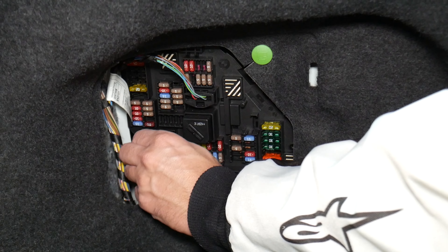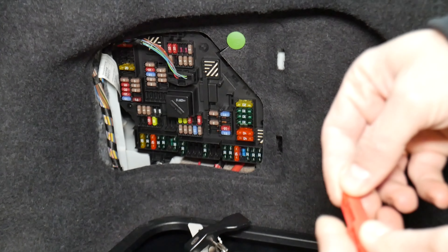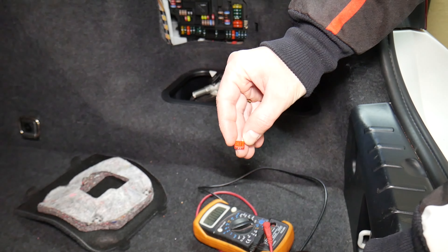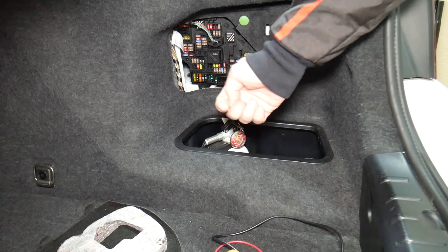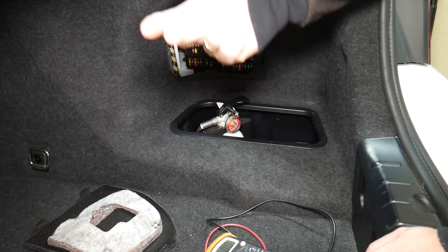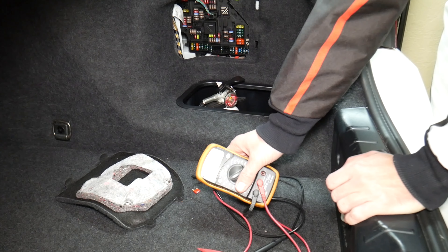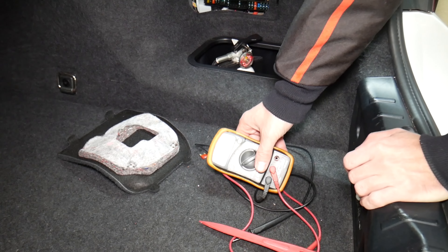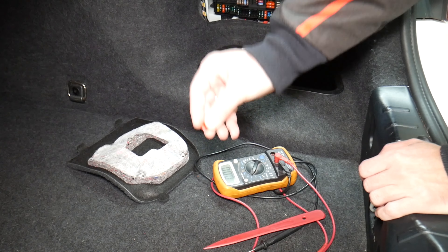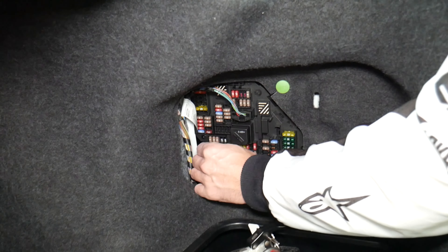Fuses are sometimes really hard to tell if they're burnt or not. I'll pull one fuse here — sometimes you cannot clearly see if it's good or bad. If you think you have a good fuse, put it back in, and still have problems, you end up wasting time and money buying parts and diagnostics you don't need. So always test your fuses, even if you think it's good — it's even happened to us, and we work on cars all the time.